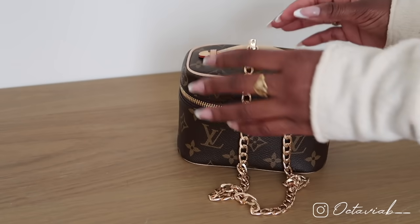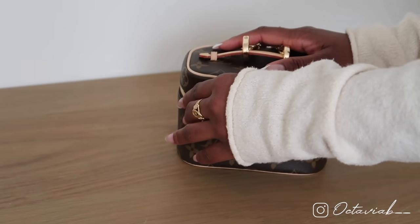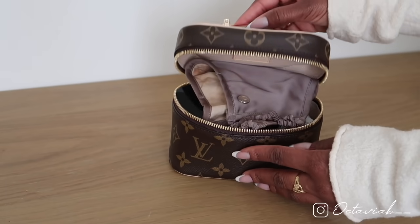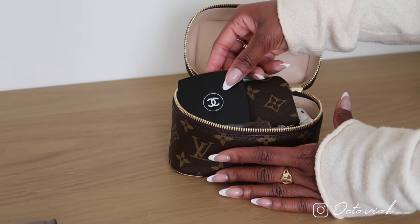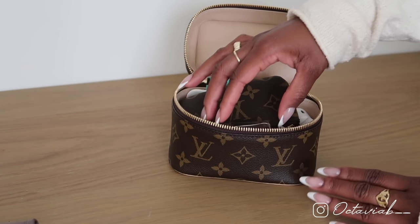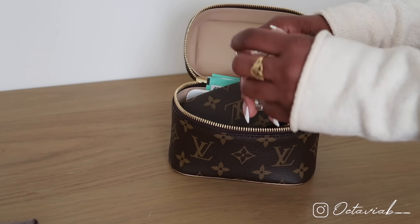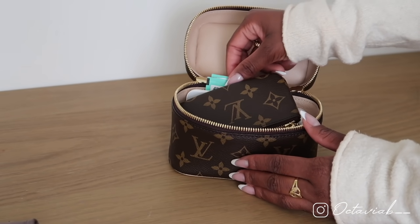Here we have the bag — the chain looks like this up close. To be honest, you can't open the zipper with one hand; you kind of have to use both hands. This is the inside of my Nice Nano. At the moment I have a face mask in here, my Chanel compact mirror — it's so slender it fits in everything — and my travel-size Hermès perfume. I actually have the full size of this and I love it.